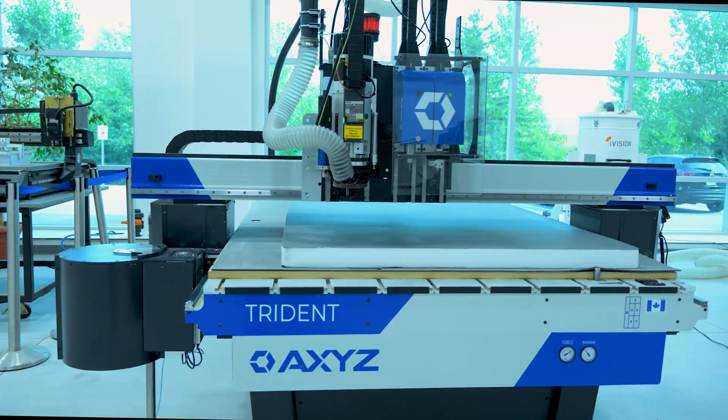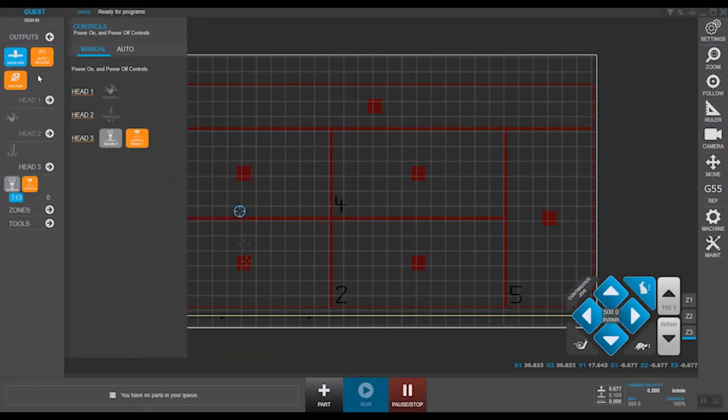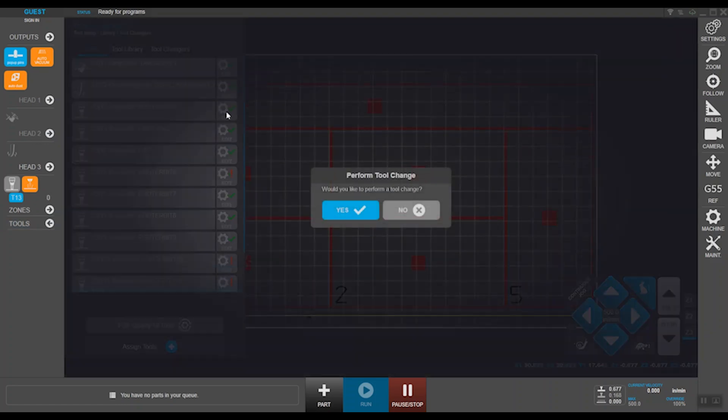This machine is a Trident, equipped with three cutting heads. Your first head is a tangential knife — there's not much to change on a simple drag knife, so we'll move on to position two, which is equipped with an oscillating knife. The knife can be turned manually on; you'll need an active tool for that to work. We'll go into tools and look for an oscillating knife tool, which is tool number two. Say yes to that.